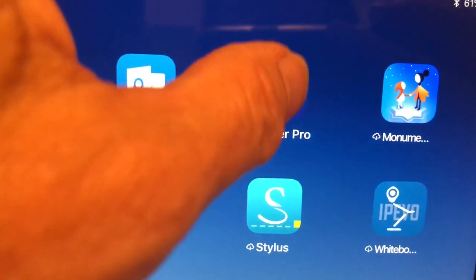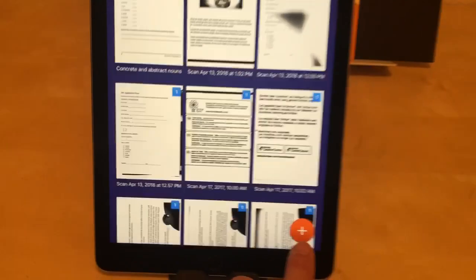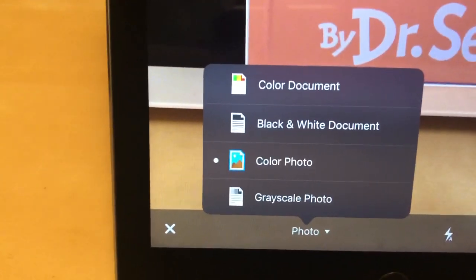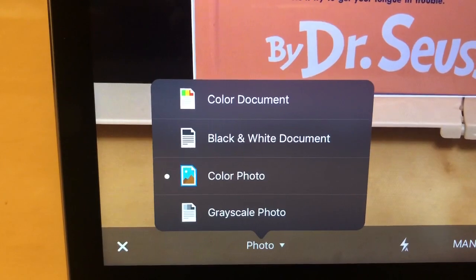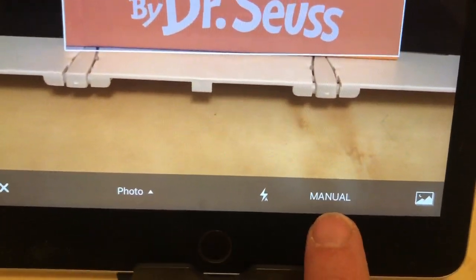Let me go ahead and open that. I have a page with my documents and there's an orange plus at the bottom that I'll tap to make a new document. I have a couple options — the type of document I'm going to create — and I found for a color book, color photo is the best choice. Then there's a manual and auto option; I'll go ahead and hit auto.